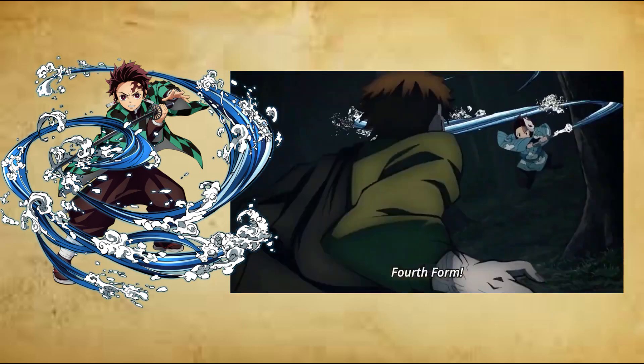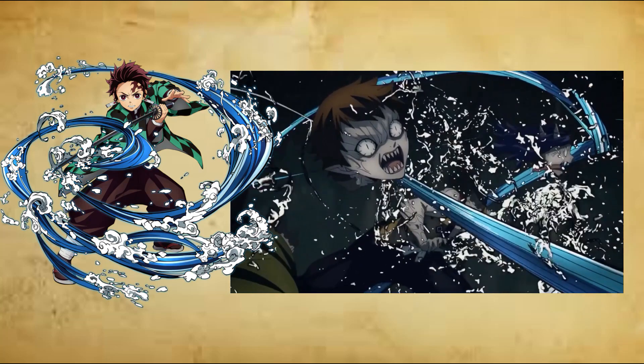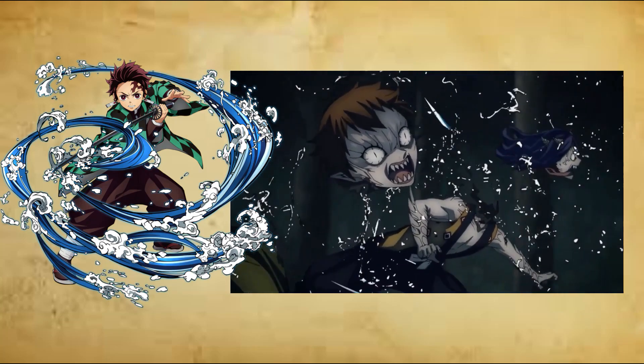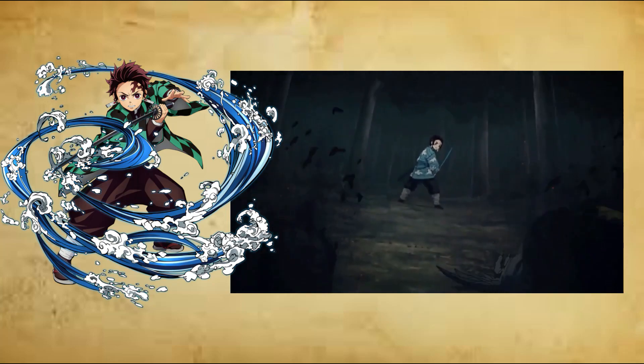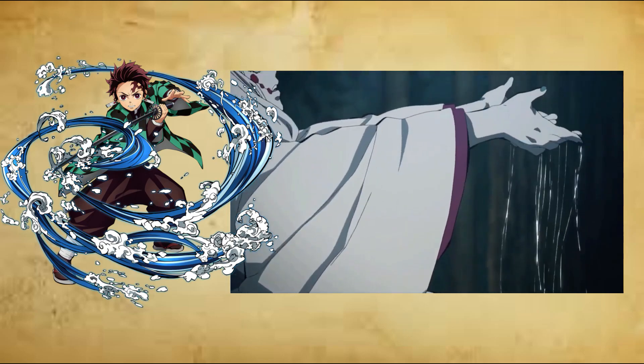Sixth form: Whirlpool, Roku no Kata, Nijair Yuzu. The user fiercely twists their upper and lower body, creating a whirlpool of air that cuts anything caught in it. Its effect and efficiency is enhanced underwater, where the user can draw water around their weapon to enhance their slashes.